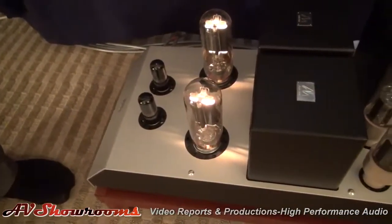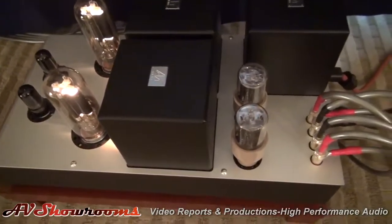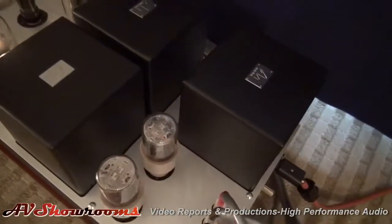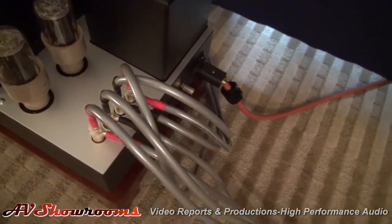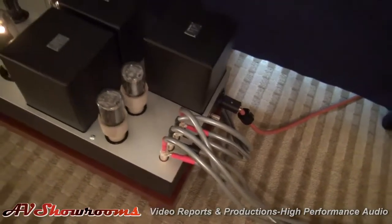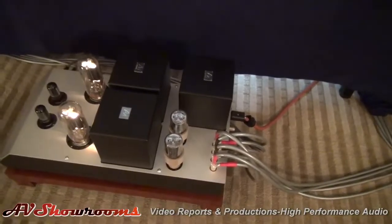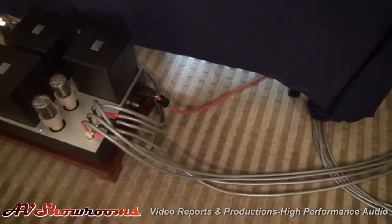The power amp — last year we were using a Gakuoh Seiryu, which was the power amp version, the fully balanced power amp version. This year we're using a Level 4, which is the Ongaku power amp. Again: input transformer, driver stage, driver transformer, output stage, and output transformer. So there's very, very little in the circuit.